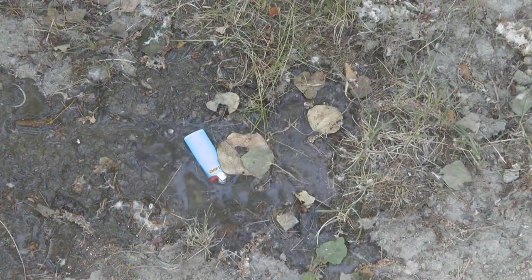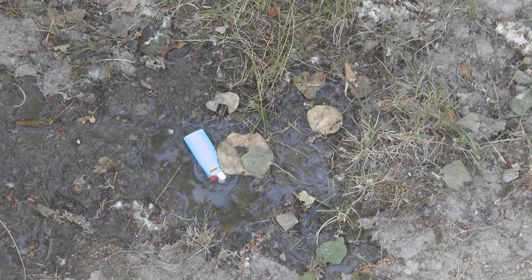Hi, it's AlaskaGranny. Have you ever been out hiking, camping, and your lighter got wet? Maybe it was raining, or you dropped it in a puddle or in the creek. Well, here's a simple fix for a wet lighter so that you can get it to light again.